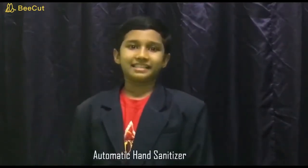Hi everyone, I am Daksha Vardhan Dhinakaral. I am from STKT Ladang Sanawang. Today my topic is Automatic Hand Sanitizer.